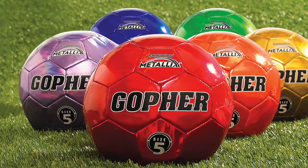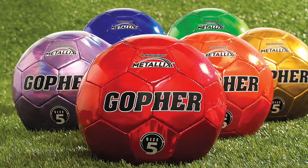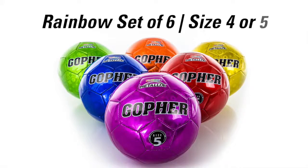Rainbow colors create instant organization, so you can spend less time on setup and more time on activity. Available in rainbow sets of 6 in size 4 or 5.